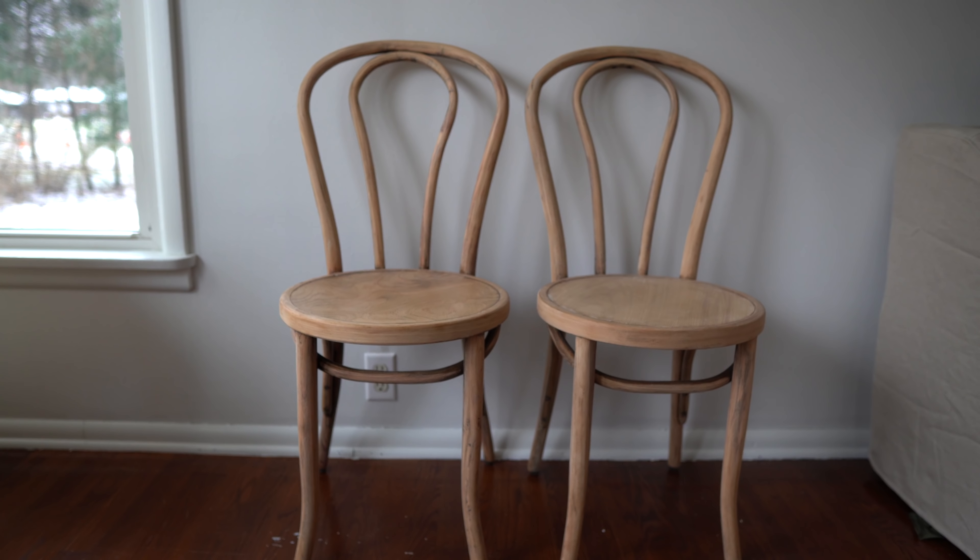On the other side of the table we have a bentwood chair — we had an extra one so it's going in this space. It's so perfect and really brings in that French bistro look that was originally the inspiration. Having it in this kitchen was the dream and the goal, and I love it in this space.